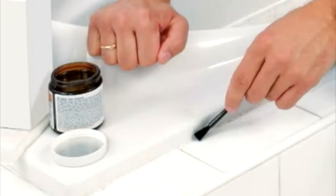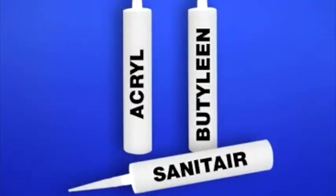HG Silicon Seal Remover is a product with a pleasant odor, easy to apply, and it does not affect the aforementioned surfaces. Many other types of sealants, including butylene, acrylate, and universal sealants, leave residues behind, and all can be removed with HG Silicon Seal Remover.